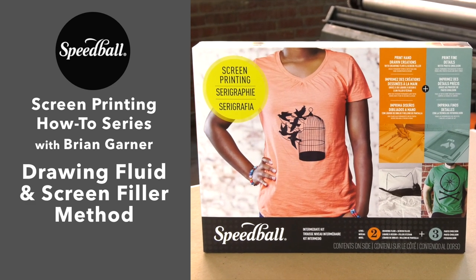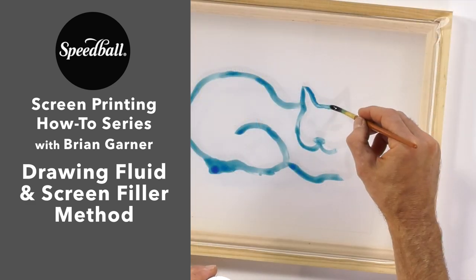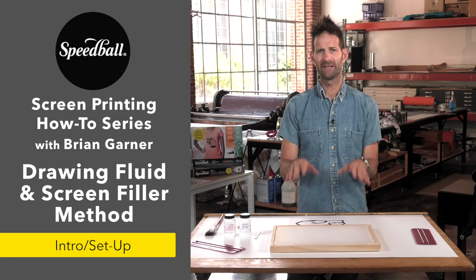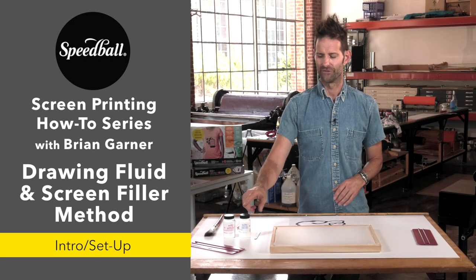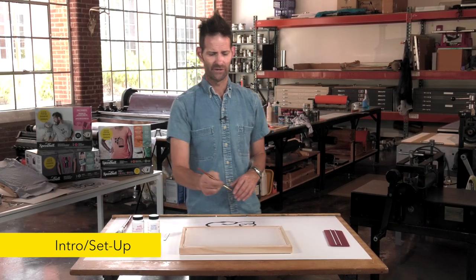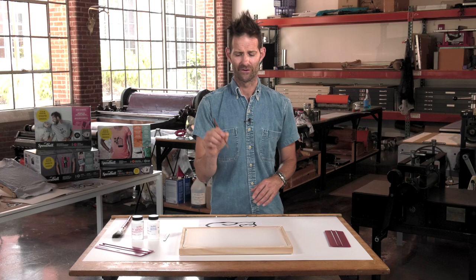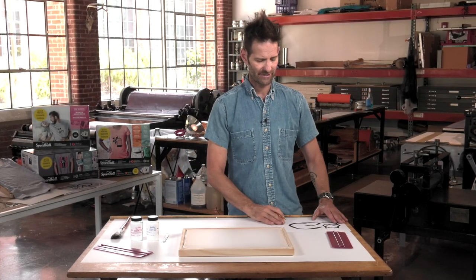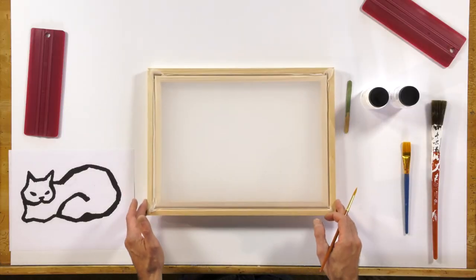Hi, I'm Brian Garner and welcome to Speedball's how-to series on screen printing. The second method we're going to talk about is drawing directly on the screen with drawing fluid. This will enable the artist to actually draw or paint their own stencil directly to the screen without using any kind of cut paper stencil or digital film.